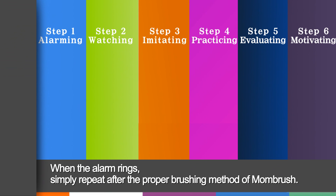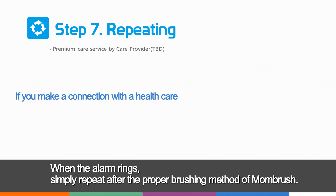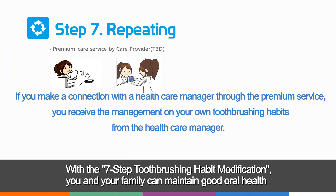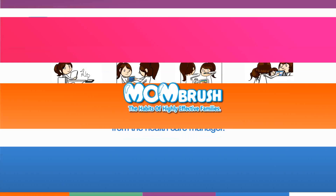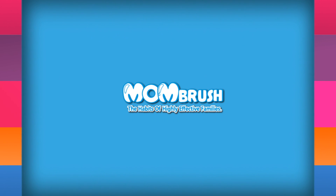Step 7: Repeating. When the alarm rings, simply repeat after the proper brushing method of Mom Brush. With the 7-step tooth brushing habit modification, you and your family can maintain good oral health. Keep your teeth healthy with Mom Brush.